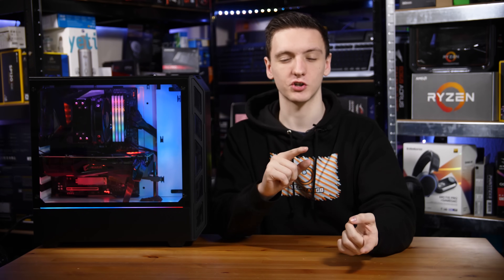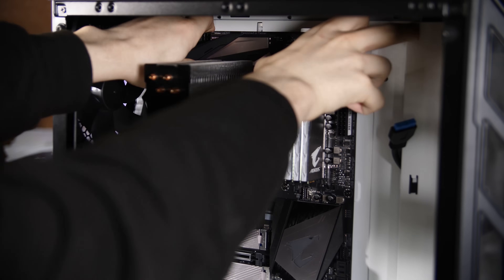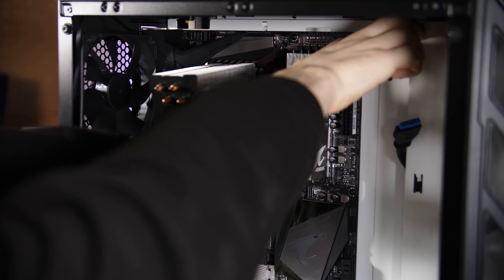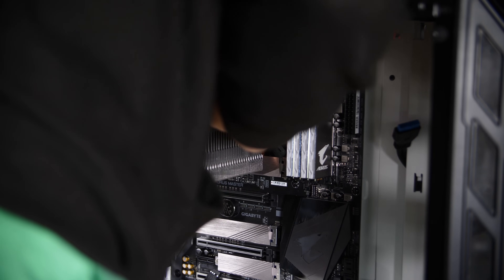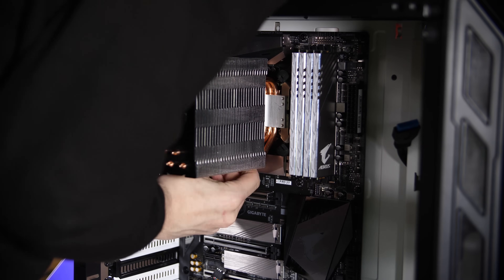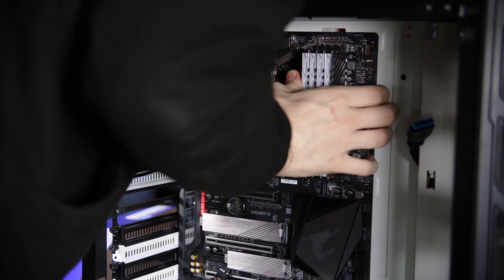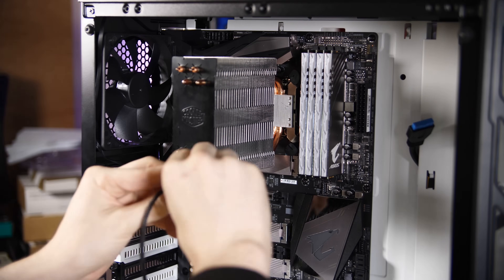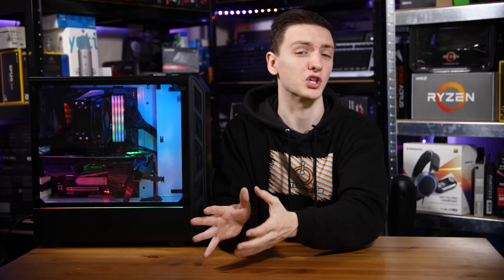Now generally I'd probably install the cooler at this point as well, but because I had trouble fitting the cooler I was going to use, I didn't end up doing that until it was in the case. With the Cooler Master Master Air, there are a number of options: you can either do the basic push-pins, which I found are a little bit easier for testing purposes, or you can use the back plates with screws, which is the more proper way. Generally I'd recommend that way, but it will vary for your cooler, so feel free to take a look at your instructions.